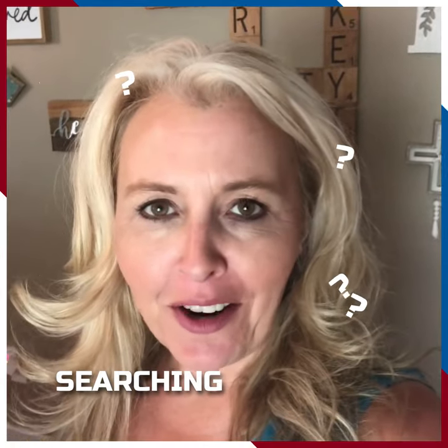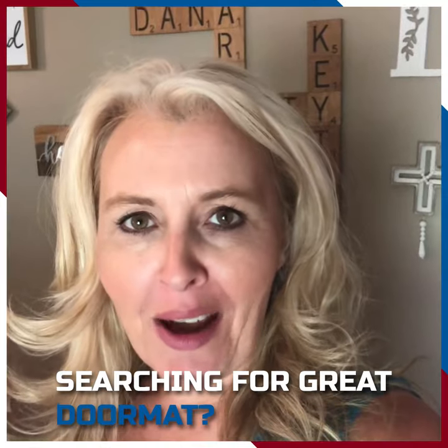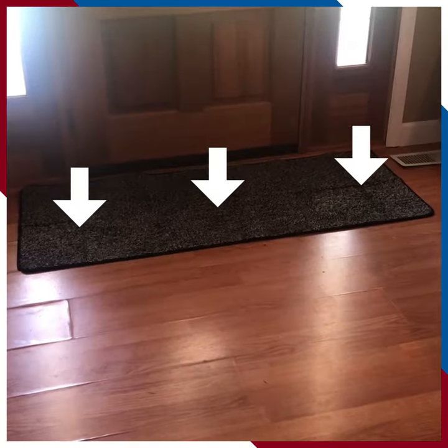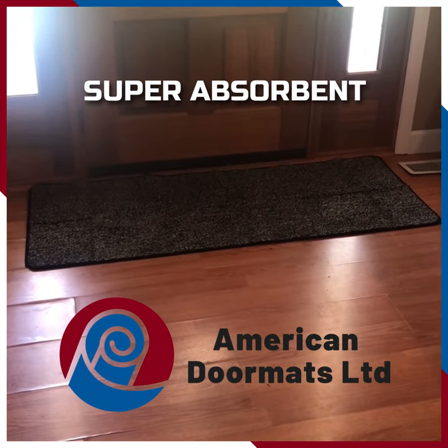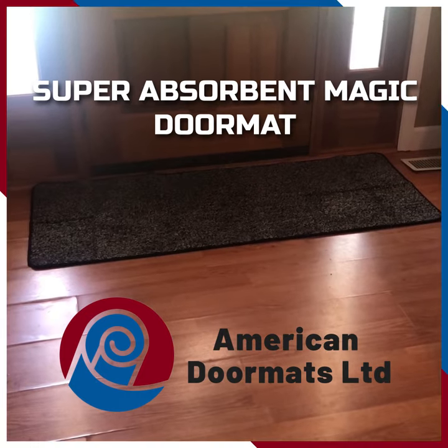Are you searching for a great rug for your front door? Well, I have got a good rug for you. I live on a farm so I know a thing or two about dirt. This rug is from American Doormat — it's the Super Absorbent Magic Doormat and I love so many features about it.